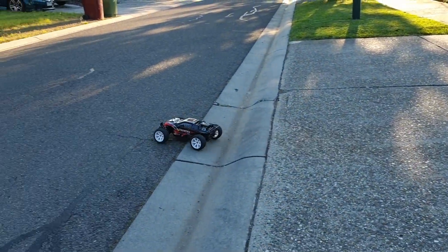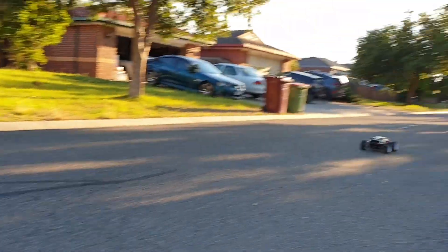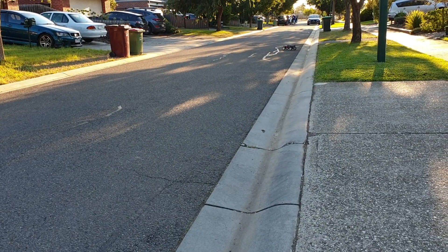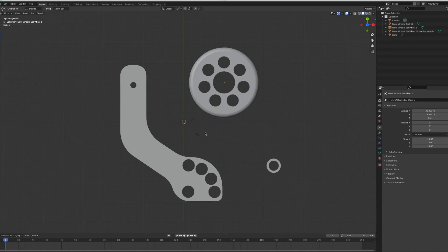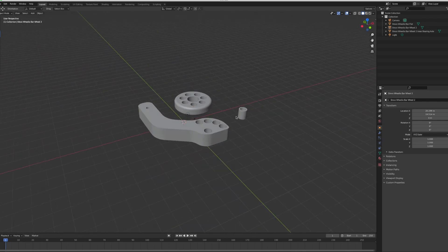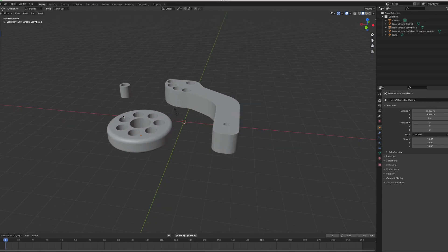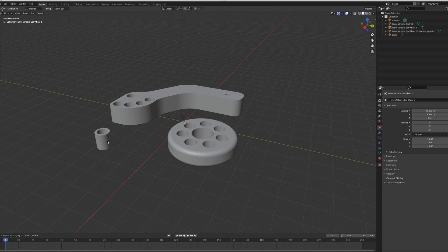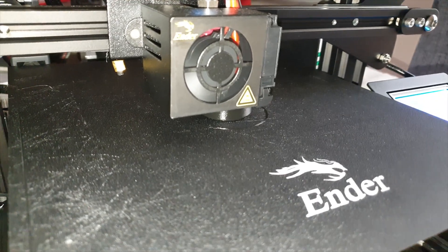This is my last 3D print in the showcase and my most favorite as it serves physical functionality. I'm really enjoying the ZD Racing ZTX10 — a one-tenth scale truggy that reaches over 80km/h and is a pretty awesome basher. I couldn't find an aftermarket wheelie bar for this truggy. I found a 3D print file intended for a Traxxas E-Revo that appears to have holes in the right places to attach to the ZTX10. I need to print two sets and install them side by side at the rear. The file notes say the wheels work with 11mm bearings, which is perfect because I have spare 144001 wheel bearings that measure 11mm.